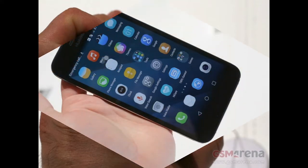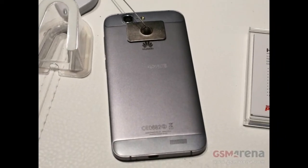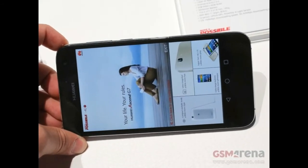The display, however, is a 1280x720 panel — that's 267ppi — a reflection of its price point. Some other specs reflect that pricing too, with a chipset aimed at the budget crowd. Under the skin there's a quad-core 1.2GHz Qualcomm Snapdragon 410 chipset with 2GB of RAM.